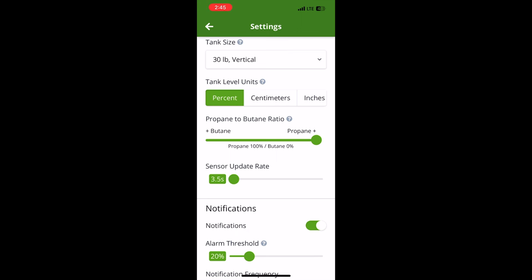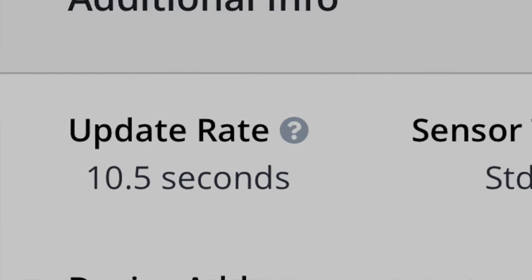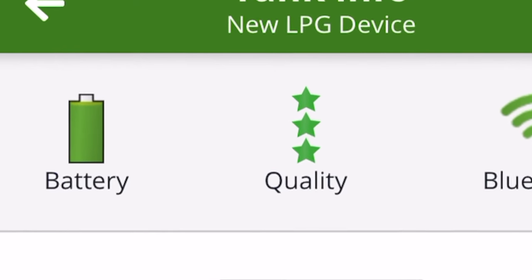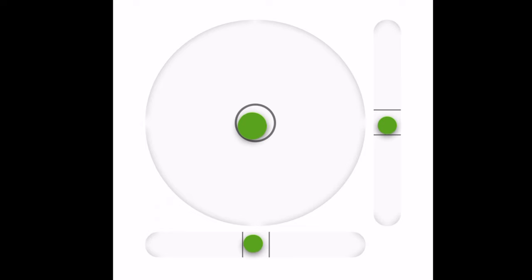Another major improvement is the ability to change the update rate via the Bluetooth app, which allows you to max out the rate to 30 seconds. The old sensor only maxed out at 10 and a half seconds, and to change it you had to manually hold down the sync button for five seconds to toggle between options. This update rate is really key in preserving the battery life of the sensor. With the Pro sensor, all settings are changed with the phone app, including the ability to update the firmware, which from what I could tell there wasn't any way to update the firmware on the original sensor. The Pro also has the ability to read the sensor temperature and levelness, and per Mopeka they have improved the ultrasonic reading and accuracy, which we're going to be testing in just a few minutes.